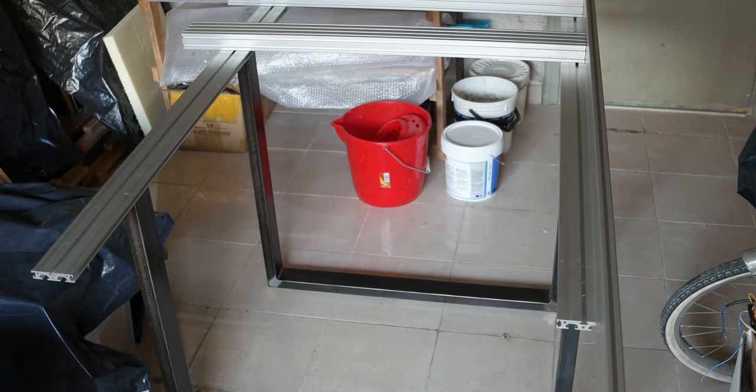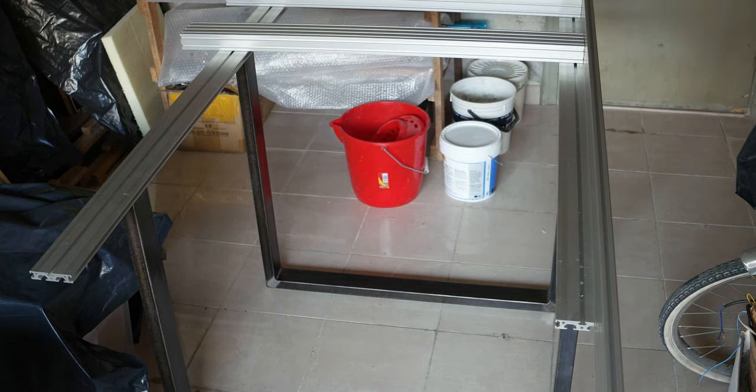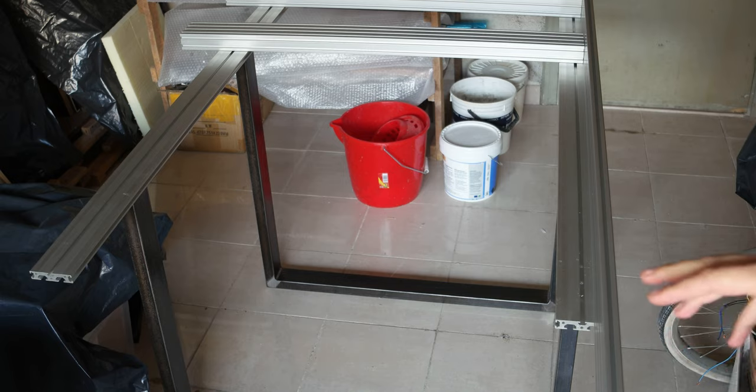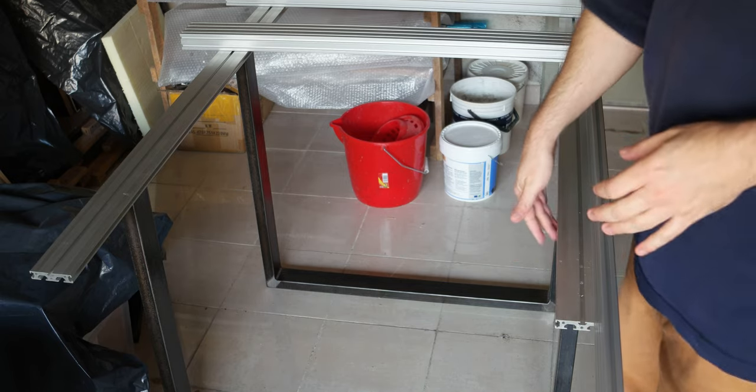Hello everyone, I just wanted to do a short video. I disassembled my old printer that got damaged by water, and now I'm planning to build a new printer. I bought some new aluminum extrusion that I will be using to do the new design. Right now I have two legs, one and two here.